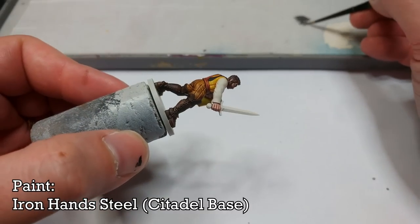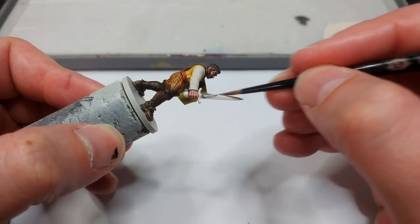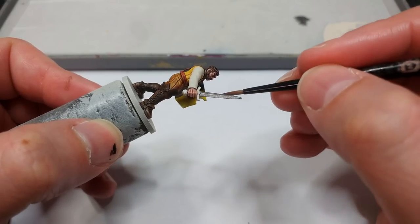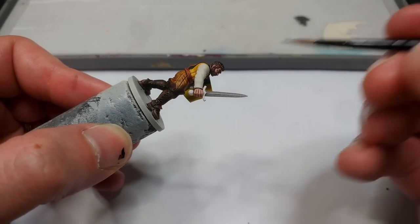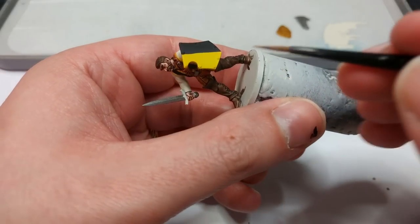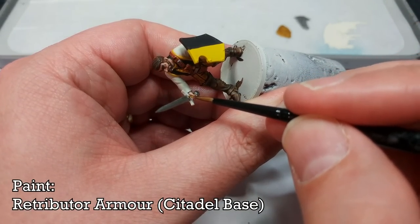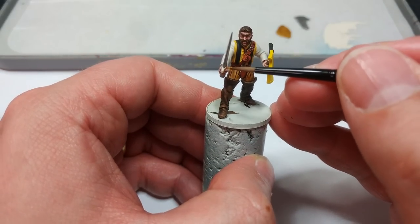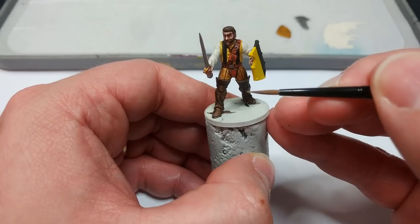I've got Ironhand Steel now and I'm going to paint over his sword — nice and quick and simple. I'm also going to swap down to a smaller brush and paint in things like his buttons and any buckles in silver. You could do a sword all in one color, but I have here Retributor Armor and I'm going to paint in the cross guard in a nice gold color. You can also use this as the base for any brass buttons, and looking at his doublet I might do that with a smaller brush.